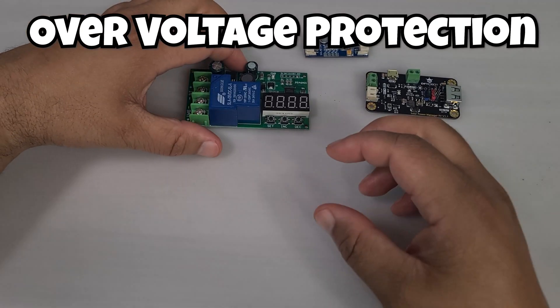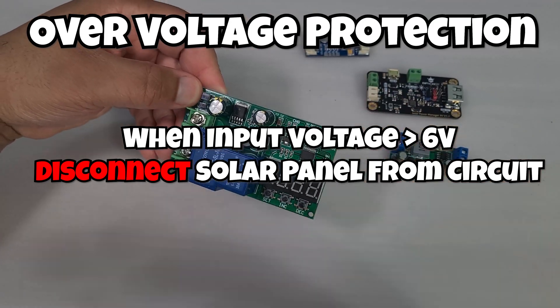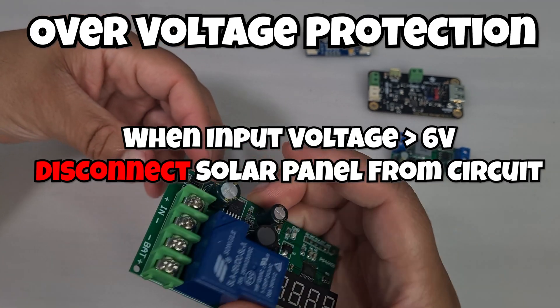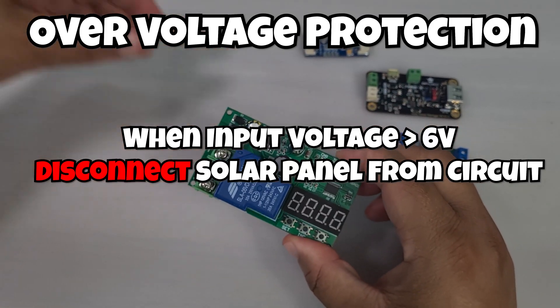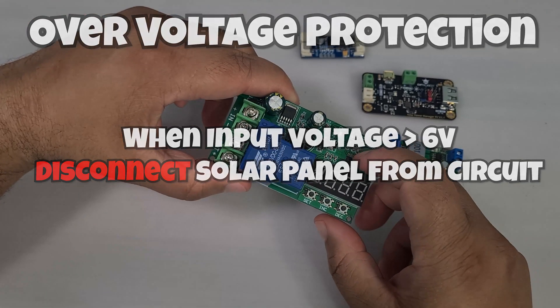Next, over voltage protection. The purpose of this circuit is to prevent the voltage from the solar panel from going too high. If we've got a 12 volt circuit, we don't want 20 or 25 volts coming in, so we add a circuit to protect our battery from being charged at those excessive voltages.